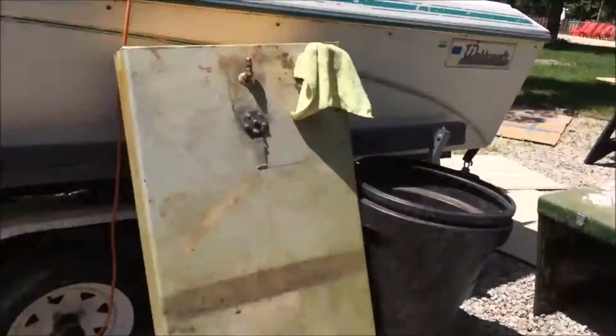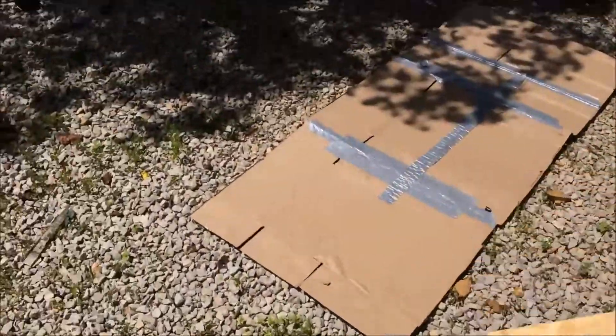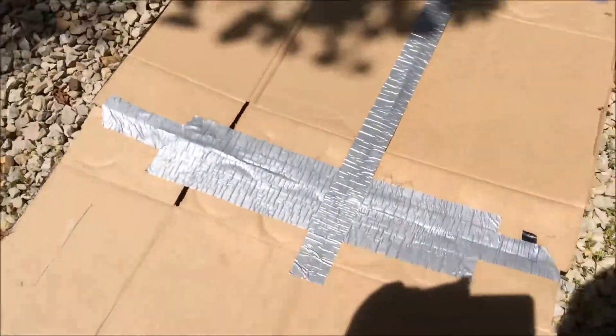Hello YouTube, here I am working on a free boat again. I've got the gas tank out as you all have seen, and I'm getting ready to cut a section of the floor. All I did was bring home some cardboard from work.